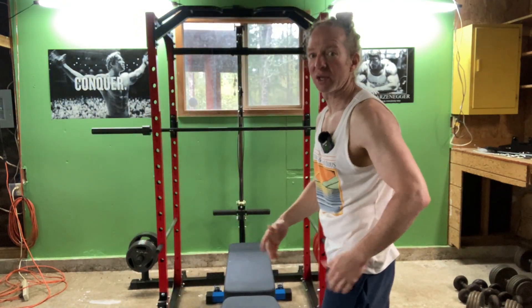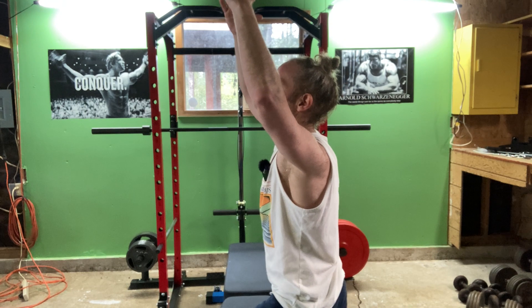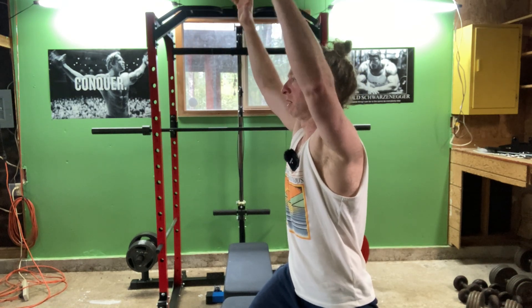Now I'm going to stretch the hip flexors. I'm going to do that by putting one foot forward, arms up, and just — yeah, just feel it there. Just stretch out those muscles. There are all kinds of stretches you can do. I'll try to make some stretching content here on the Fitness Sorcerer so you can stretch with me.